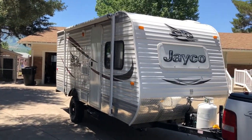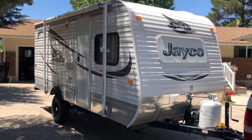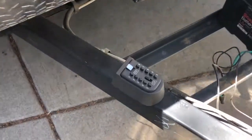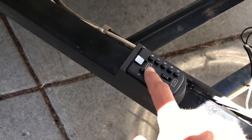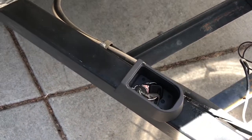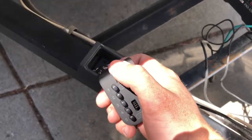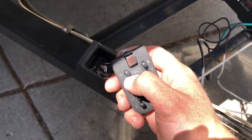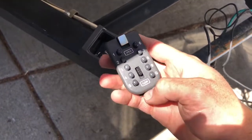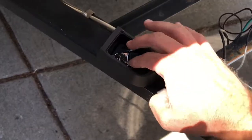Here's the Jayco J-Flight SLX Baja Edition. First thing you're going to do when you approach the trailer is go to the lockbox. I'll provide you a code — you just enter that code and pull this tab, and the lockbox is now accessible. To re-close the lockbox, you'll need to re-enter the code. If for some reason you can't, just clear it and push the code again. That'll allow you to put it back on.